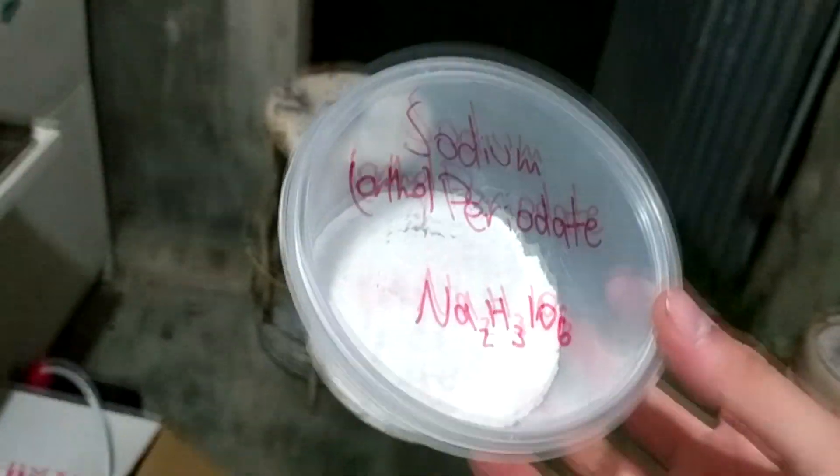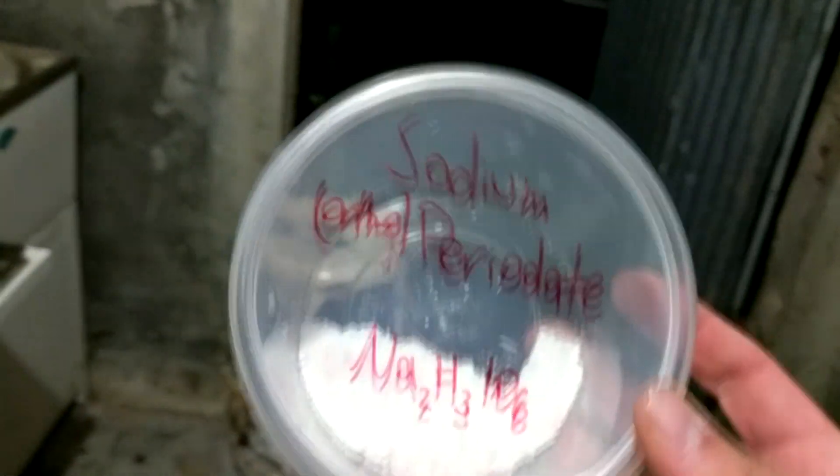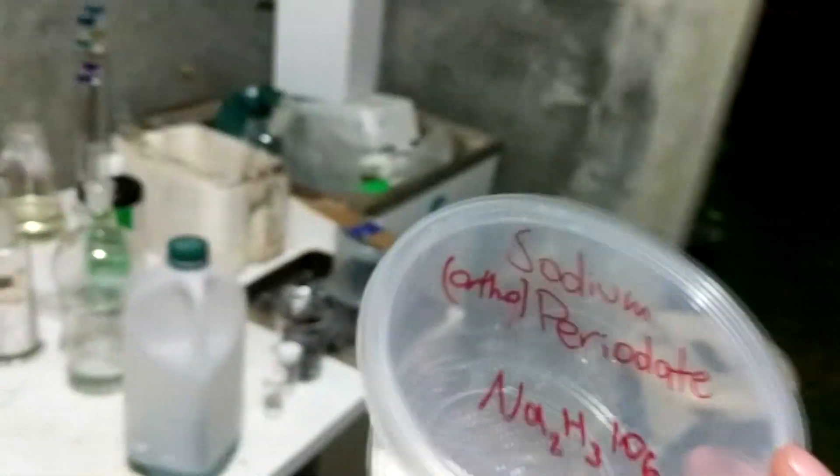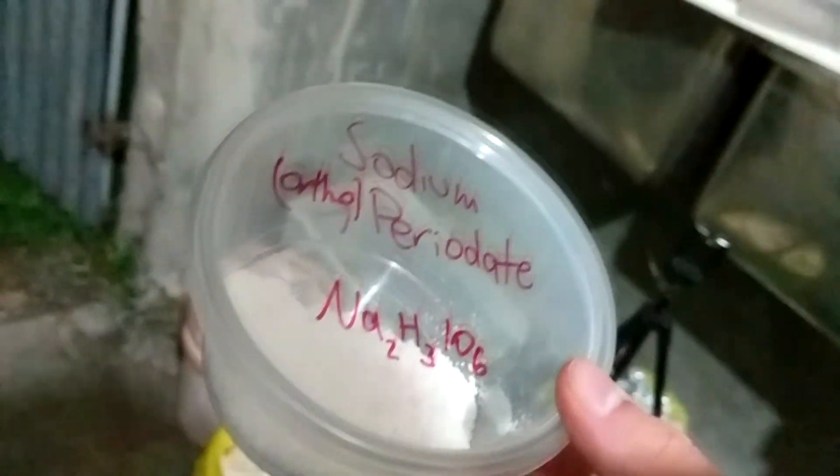I think the solubility is too low to do a proper recrystallisation. Here's our final product: it's 16 grams, which is 88% yield — still reasonably high, and I at least believe it now because I resuspended it in about 50 mls of boiling hot water. Given its low solubility, it can only really be periodate.